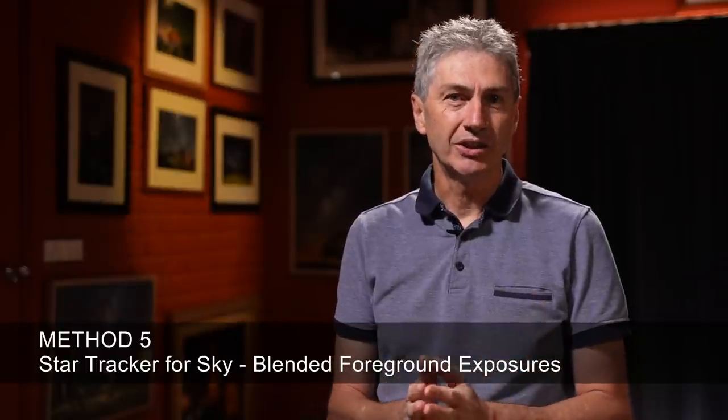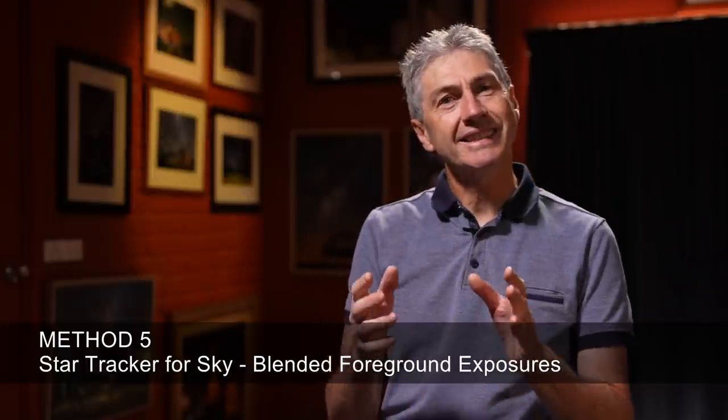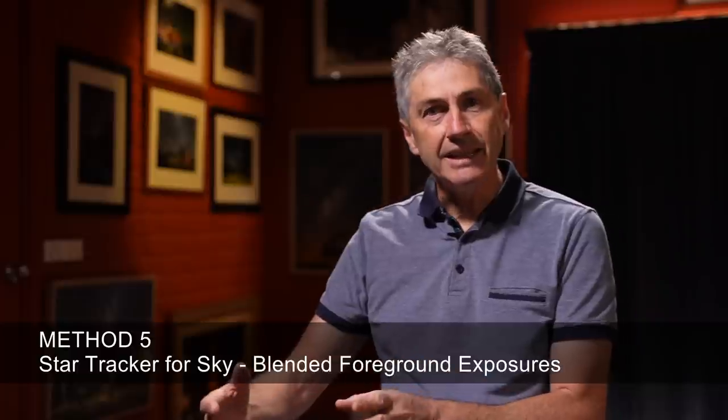So here we come to method number five. This is a little bit different to last year's video — this is by using a star tracker to shoot my night sky images. By definition, when using a star tracker it necessitates the need to blend in a separate foreground, because when you're shooting with a star tracker it's following the stars across the sky and therefore any foreground you shoot is going to be blurry and unusable. You can use method five with all of the previous methods.